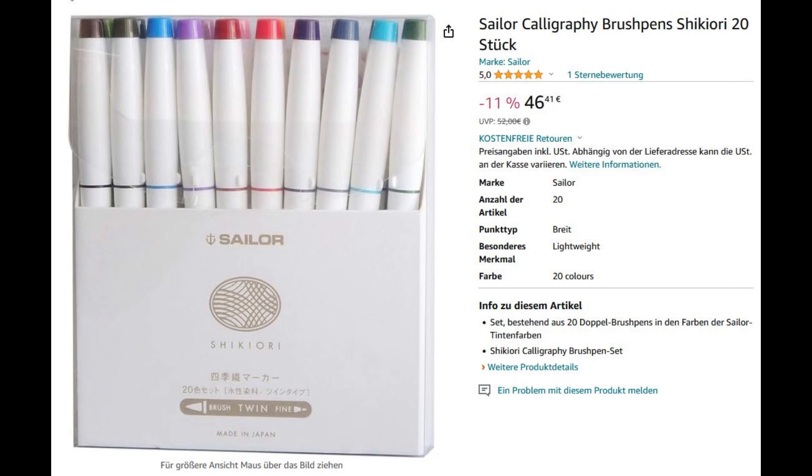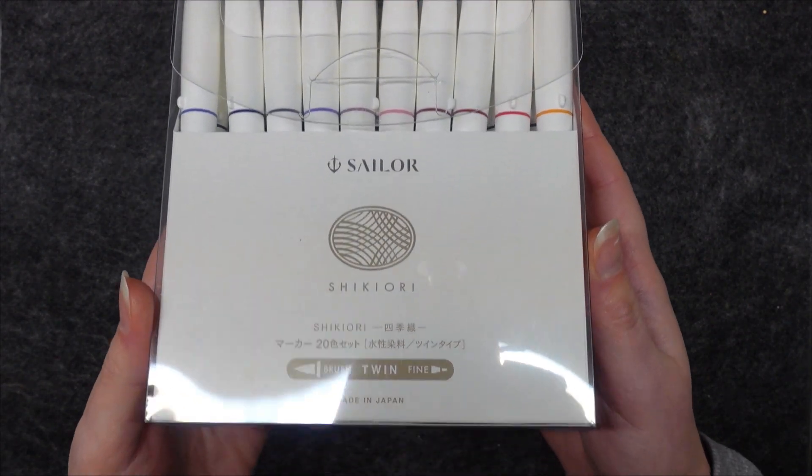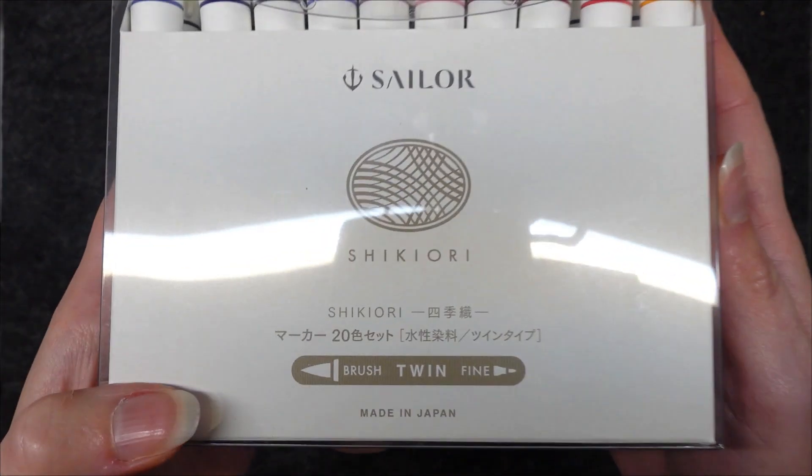I discovered the set of Sailor brush markers for 46 to 50 euros on Amazon and I thought they would be a great way to check out various colors and see if I liked any enough to buy them as ink bottles. Sailor is a Japanese brand which has been manufacturing fountain pens since 1911 and they have lots of interesting looking inks as well. This is their Shiki Ori series and it was a gift from my brother for my birthday.